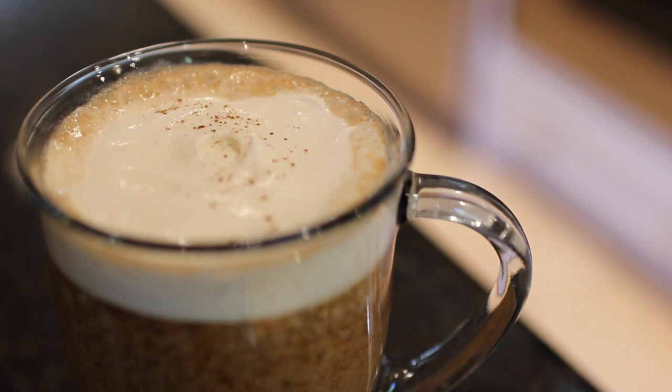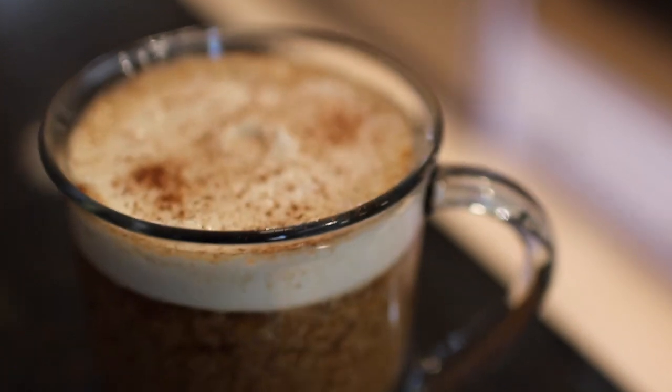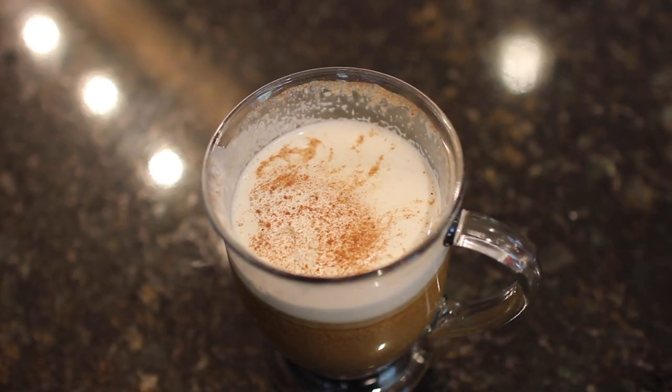I sprinkled a little pumpkin spice on top of the whipped cream, and it was perfection. Now that we got some caffeine in our system, let's get this video started.